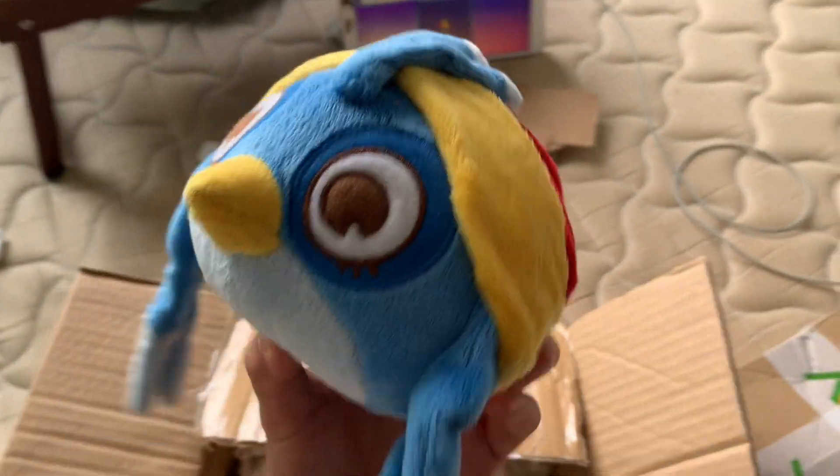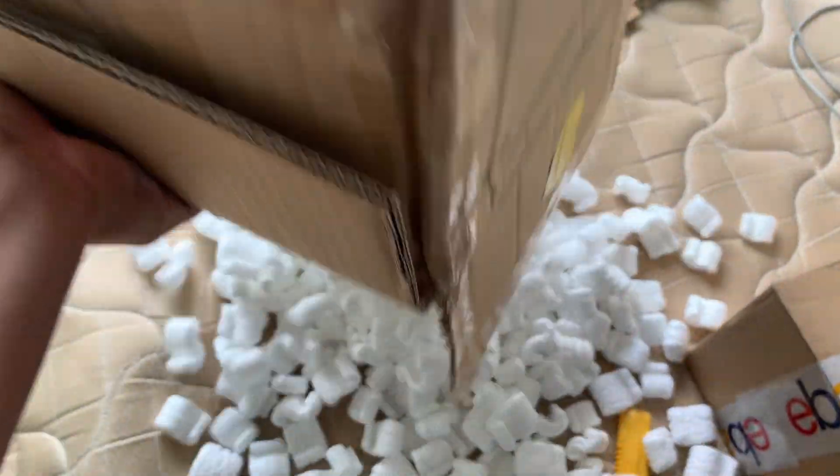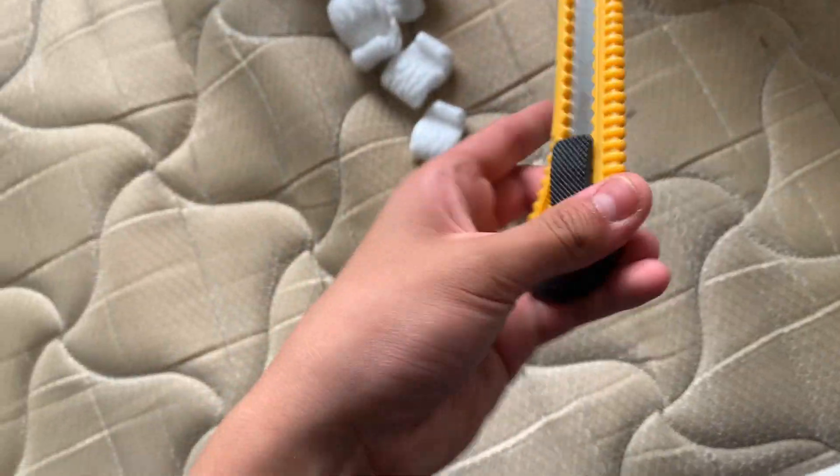All right guys, here she is — we got Willow. Let's see if there's anything else in here. Nope, nothing — just packing. All right, time for the next package. Let's see if I can open this with one hand this time.